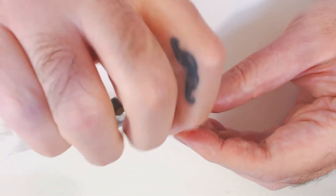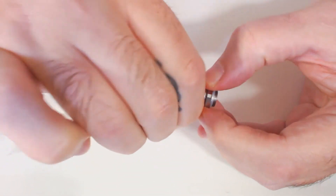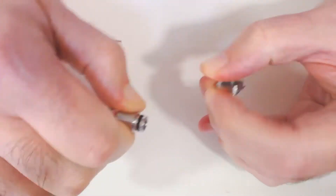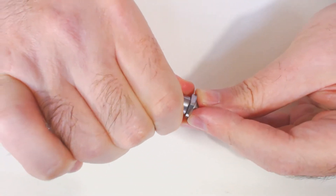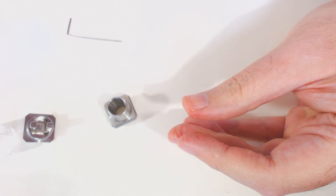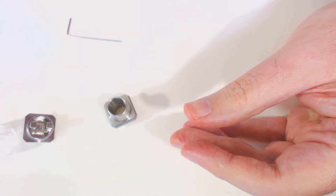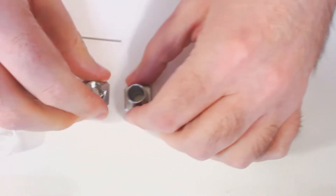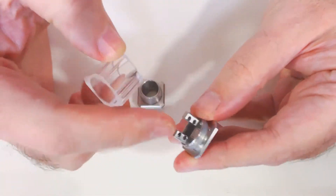There's a 510 adapter with its own little metal drip tip as well. You can fit any of your own drip tips in there if you so wish.